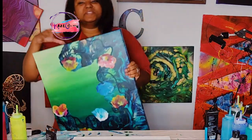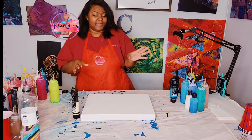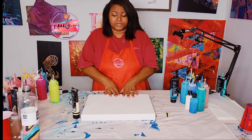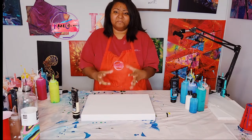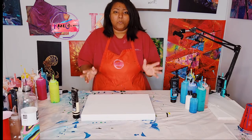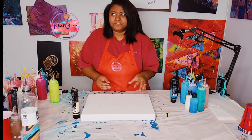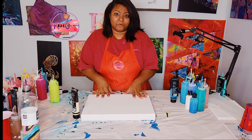We're going to do something like this on a smaller canvas — on this 11 by 14. The colors we will be using are going to be the opposite, so I'm going to have a blue background with some mixed-in colors using my paintbrush — something abstract — and then go back after it dries and add an acrylic pour on there.